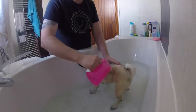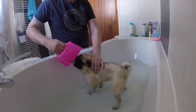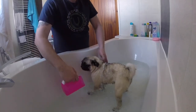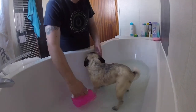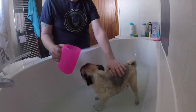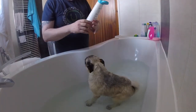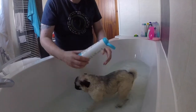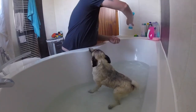She always needs a wee bath, you know, trying to keep her clean. Just some shampoo. Sometimes she likes the bath, sometimes she doesn't. Just depends on the day.